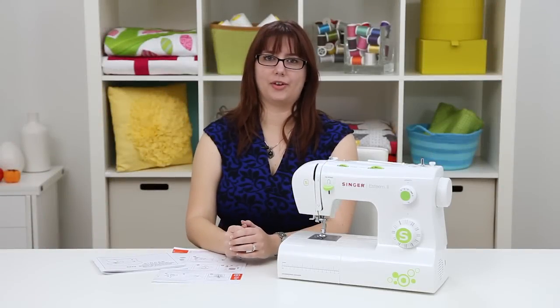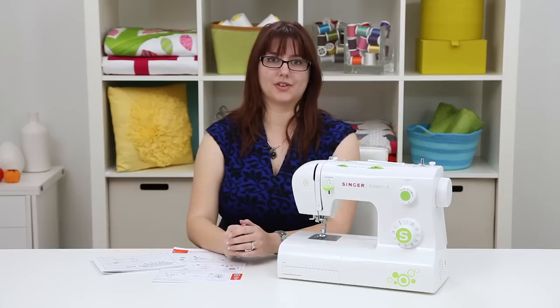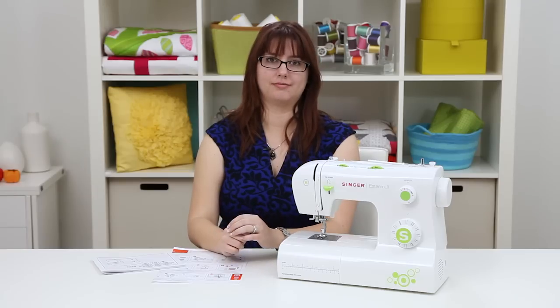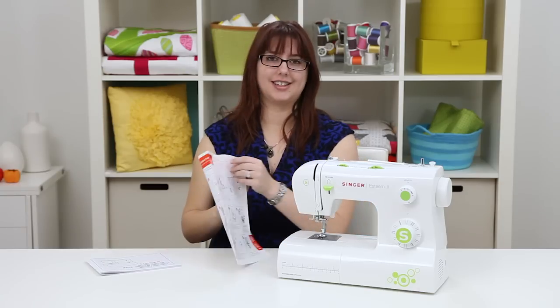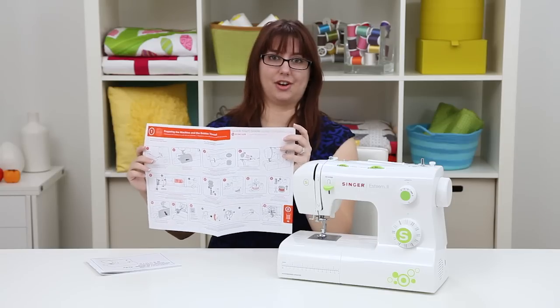Hi everyone, I'm Valerie. Welcome to the owner's class video for the Singer Esteem II model 2273 sewing machine. In this video we're going to go over some great stuff like threading a needle, winding a bobbin, selecting a stitch, and a bunch more. In your box you get your machine and also an instruction manual and this handy-dandy quick start guide full of all sorts of pictures to get you started.